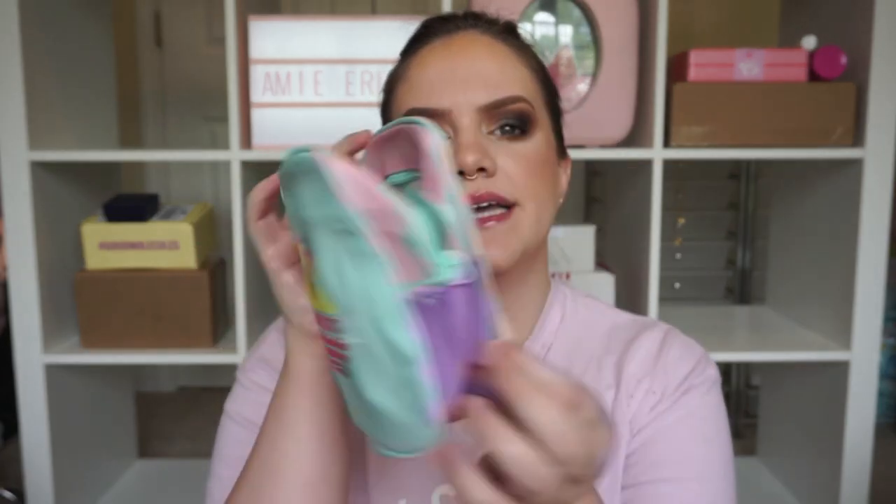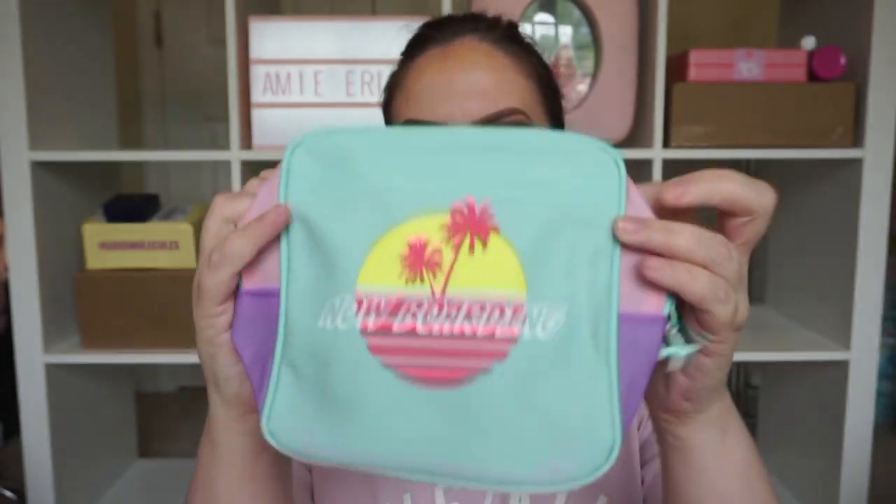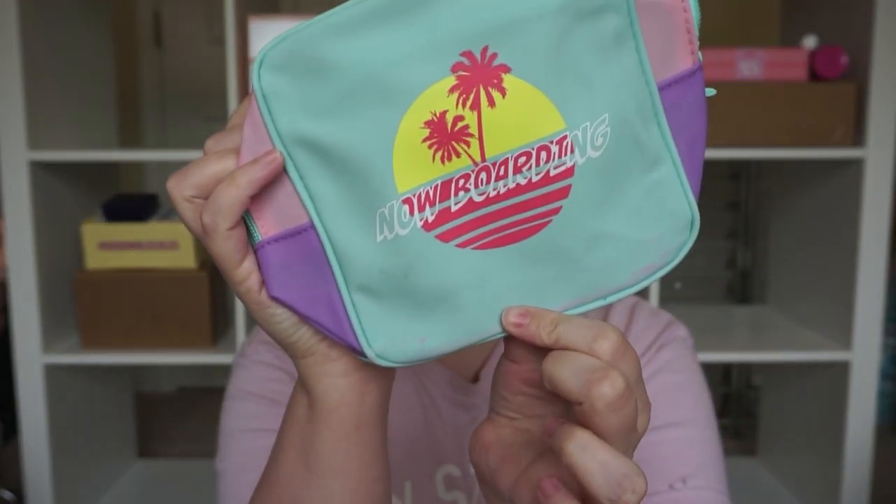Now let's get into the ultimate box — this is strictly everything that came in the box itself. This little bag is cute, I like the colors, but it looks like it's got stains on it. It's a cute size but it's got little black marks here and there — something about this material. I'm not really crazy about this bag, however the cute little airplane on it is still getting me.